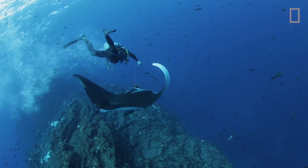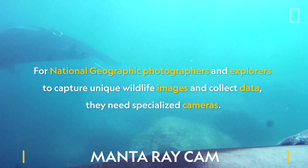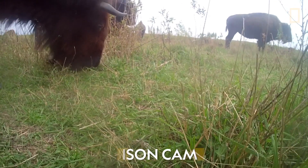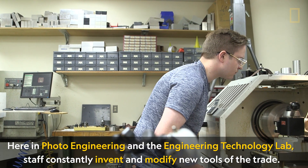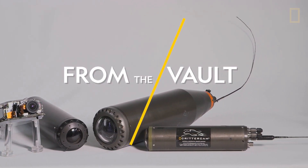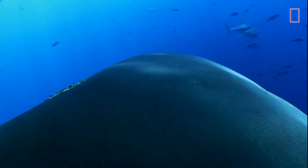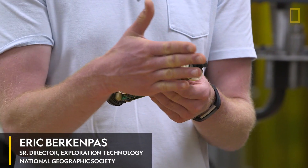CritterCam is an animal-borne imaging device. It's basically a camera plus a bunch of sensors for collecting scientific data as well as point-of-view imagery.